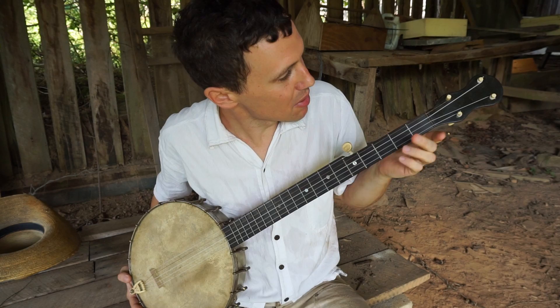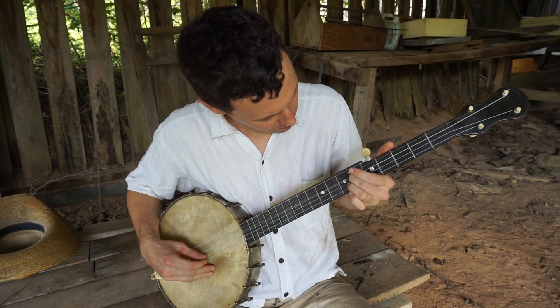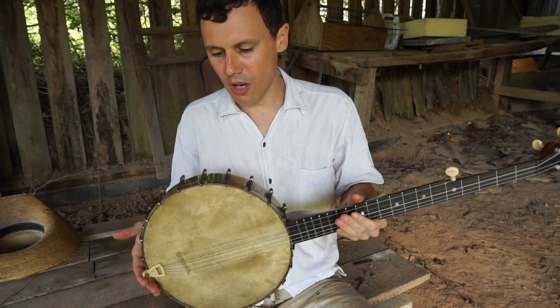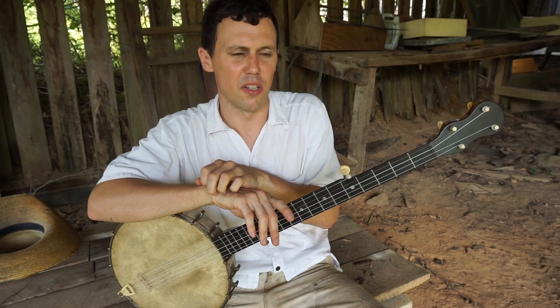Nice sounding little banjo for there not being that much to it. It's definitely a cheaper instrument, but this is a really good cheap banjo. Not a bit of buzz on it. If you all appreciate this type of video, if you learned something, if you like this kind of material, please give this video a thumbs up and subscribe to the channel. The best thing you can do is share this video on social media. Thanks a lot. Thanks for looking. Bye.